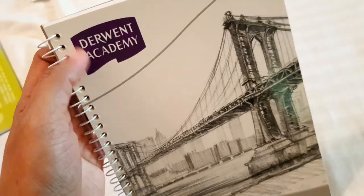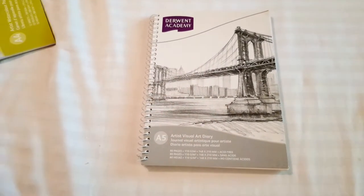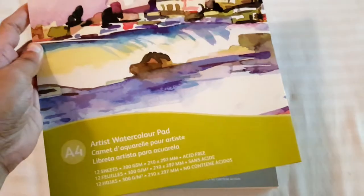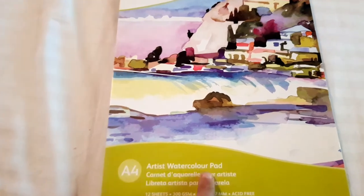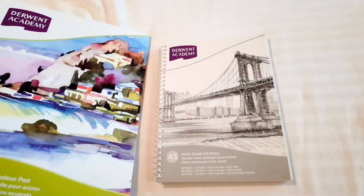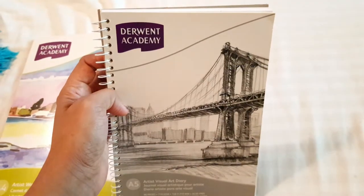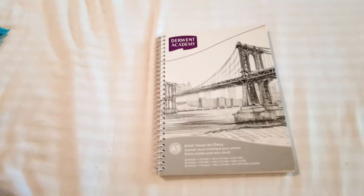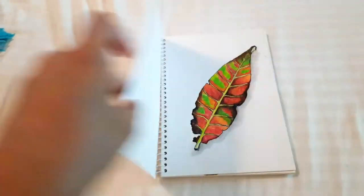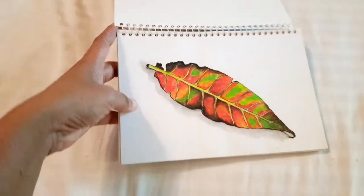Next I have the Derwent sketch pad. Derwent is a British brand, and I also have their artist watercolor pad in A4 size. I have other Derwent products like the Derwent Inktense color pencils, which are absolutely phenomenal, but these paper pads are of really poor quality.